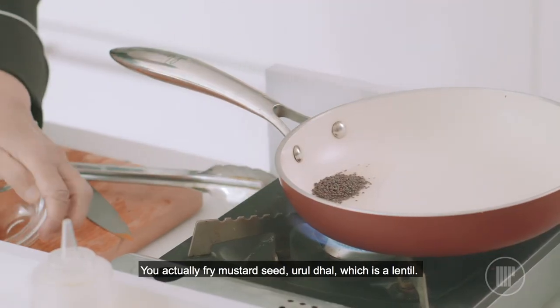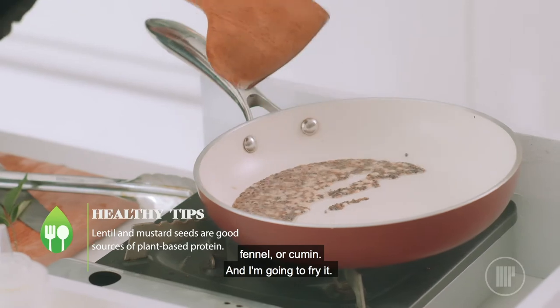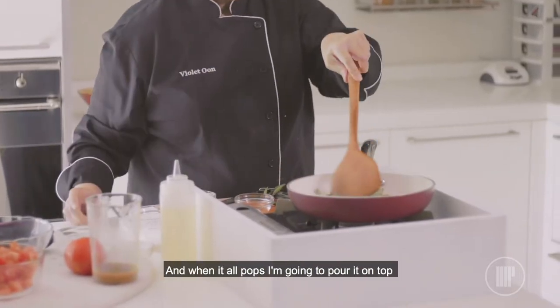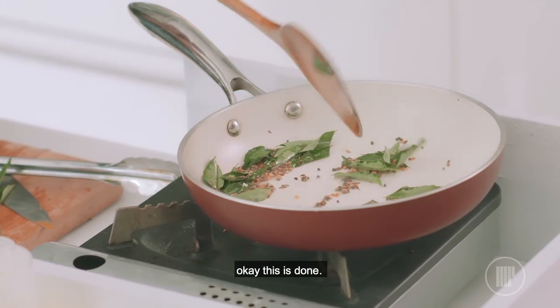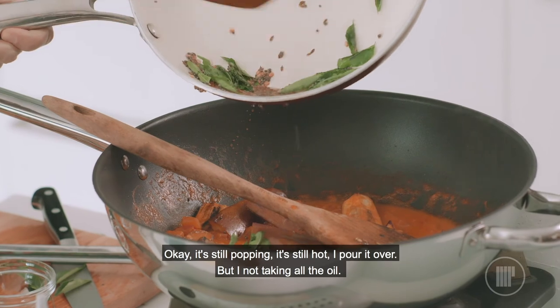You actually fry mustard seed, urad dal — which is a lentil — fennel or cumin, and I'm going to fry it. And then when the seeds pop, I'm going to put the curry leaves, and when it all pops, I'm just going to pour it on top. Okay, this is done. It's still popping, still hot. I'm pouring it over, but I'm not taking all the oil.